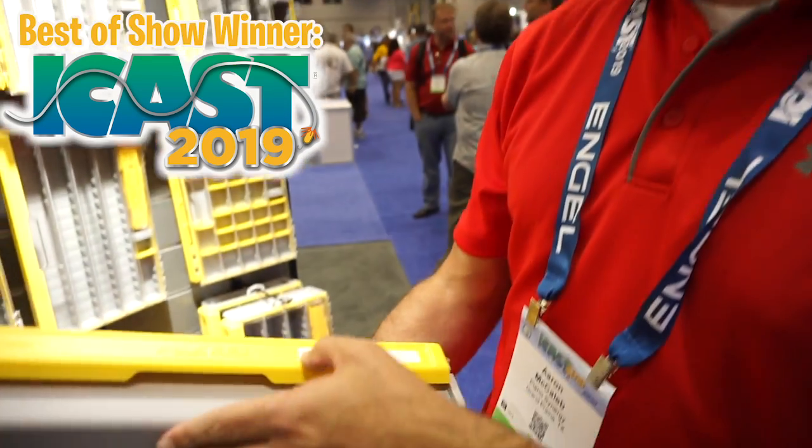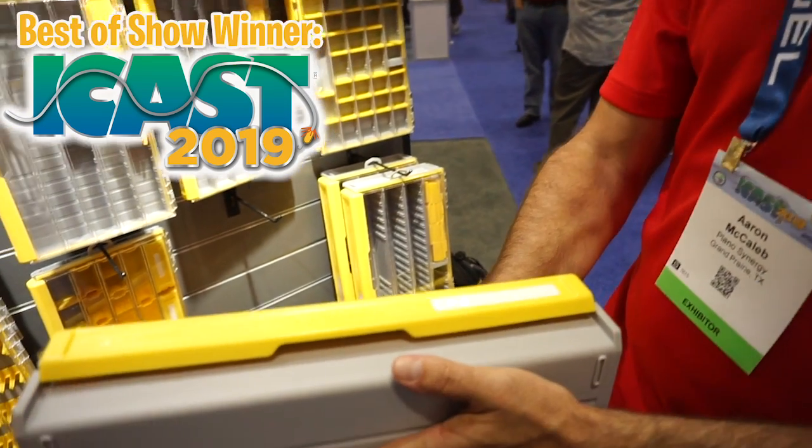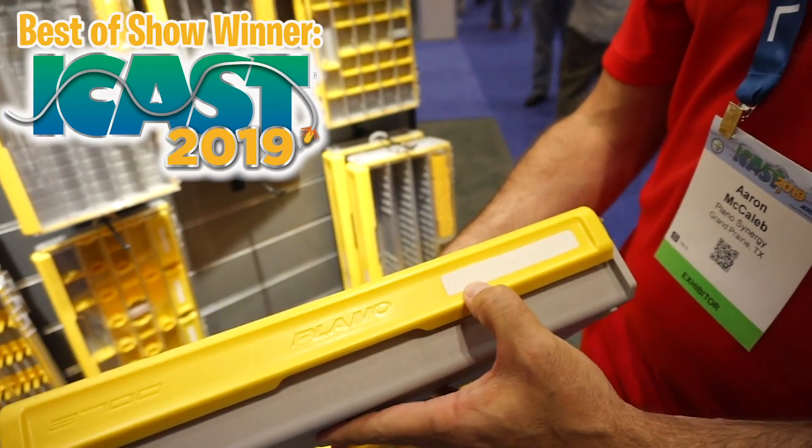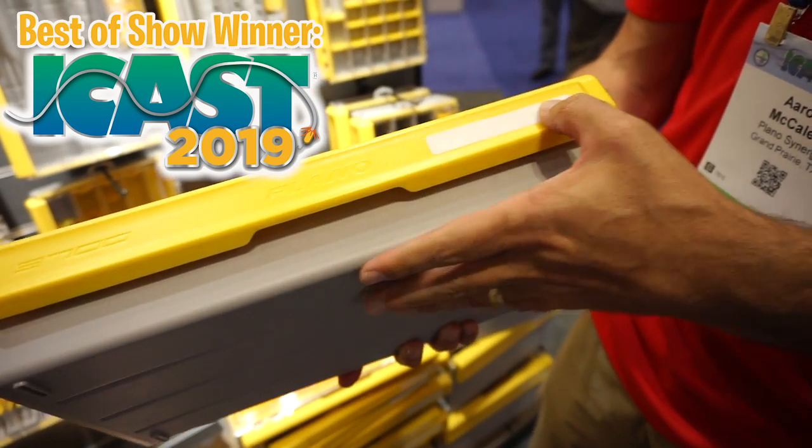On all Edge boxes, since you always want to store them vertically, you don't always know what's in there. So we have a labeling system — you can write on the label with a Sharpie, and it's also removable. Put a little Windex on it and the Sharpie will come right off so you can relabel it.